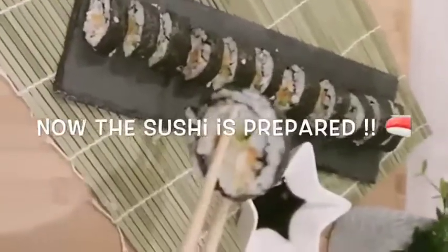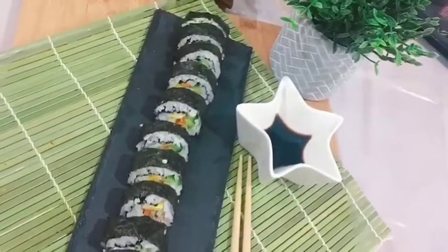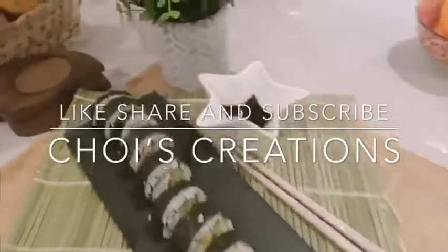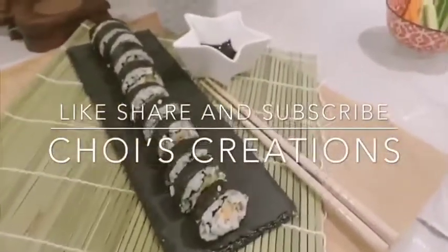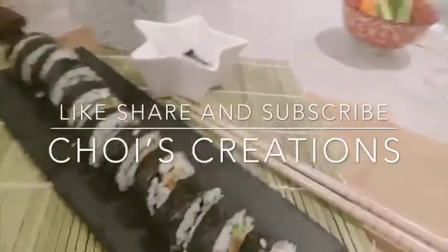Happy eating! And now the sushi is prepared. You can also accompany it with some soy sauce for better taste. If you liked my recipe, please like, share, comment, and subscribe. Thanks for watching!